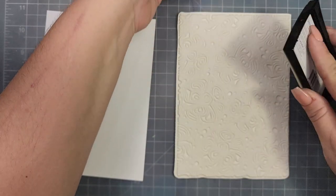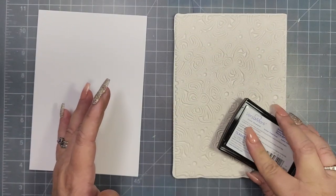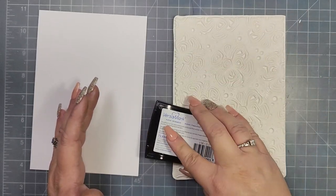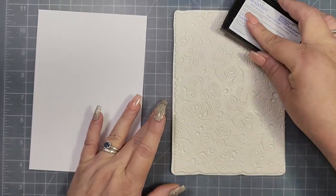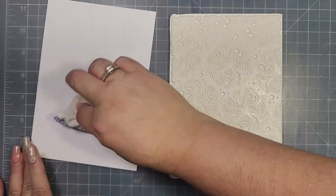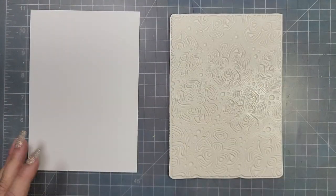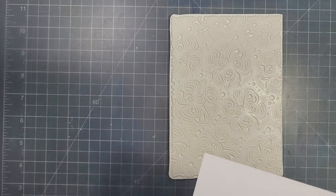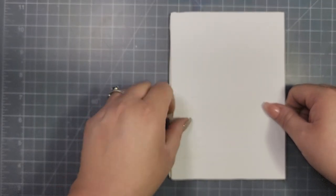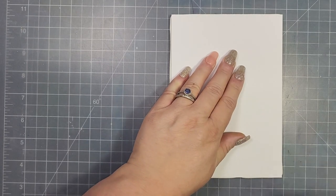This really beautiful stamp set is from Carable Studios — I've had it in my stash for a few months, and I thought it would be perfect for this card. I'm taking my watermark ink and going to ink up the stamp, then I'm taking a piece of Axon opaque white paper. I've grabbed my anti-static baggie to prep the paper.